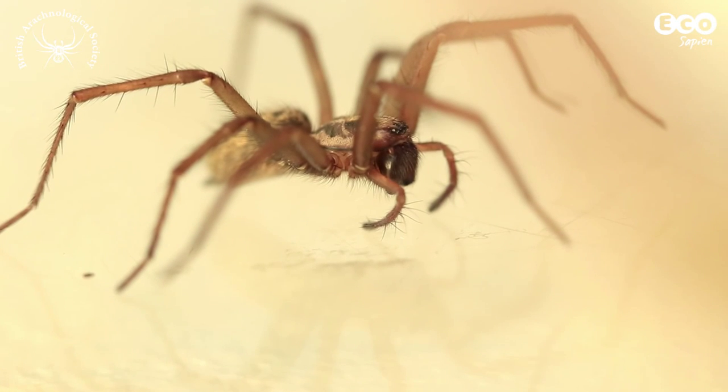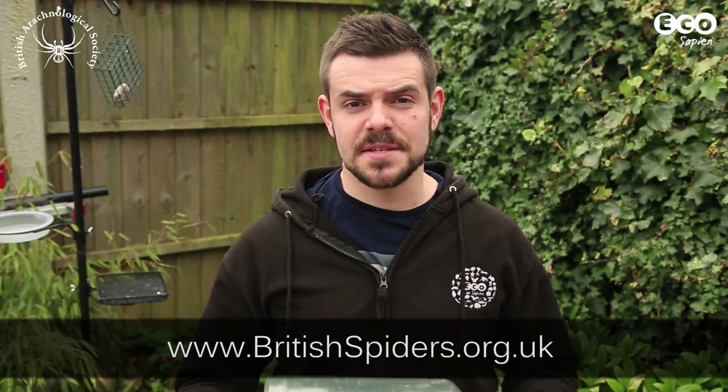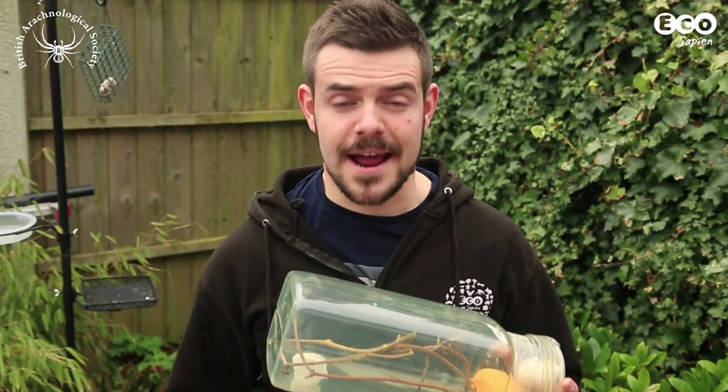Spiders are fascinating creatures to watch and study. We've teamed up with the British Arachnological Society to show you how to make a temporary spider enclosure and show you how to look after your eight-legged friend.